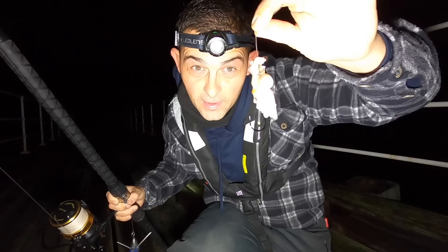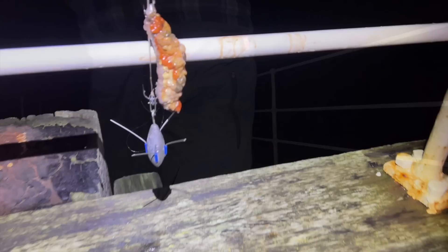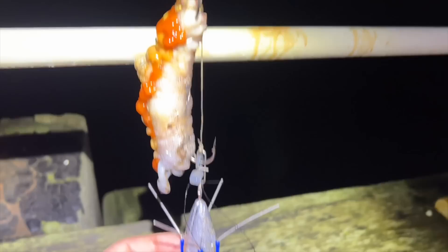There you are - first bait change and you can see that's been well and truly stripped. That'll be little rockling, blennies and gobies and that. There we have a nice juicy bait ready to be sent out. See there how it's clipped down - hook points are proud, loads of scent coming off it.